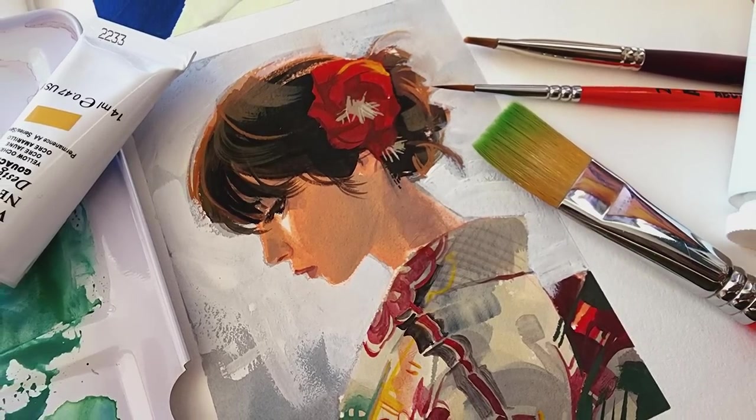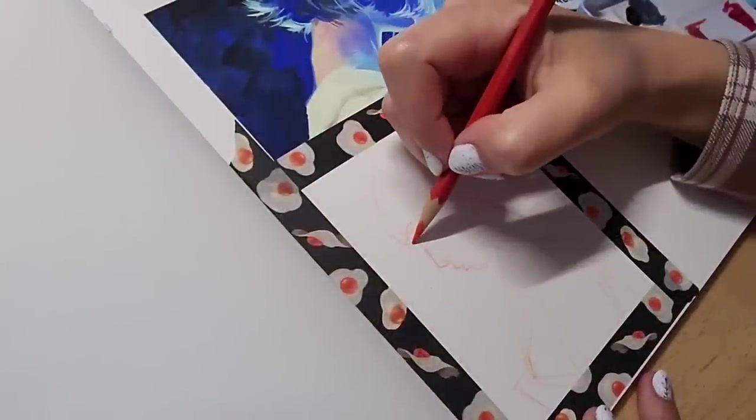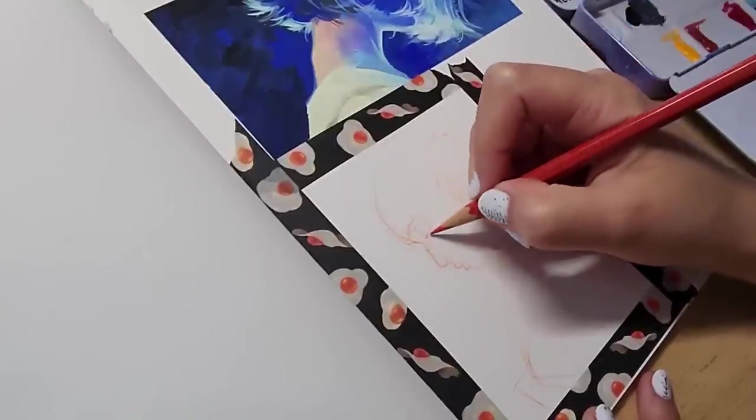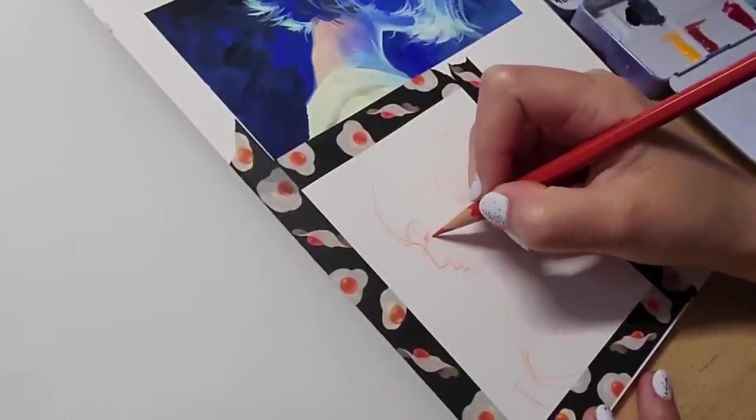Hello everyone, welcome back to my channel. I recently decided to pick up designer's gouache and in this video I'll be showing you the full process of this little study that I did recently from start to finish.